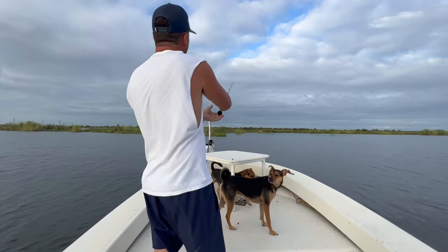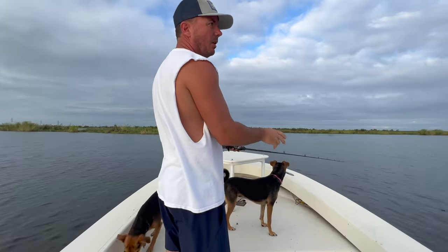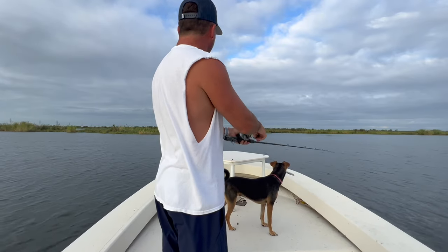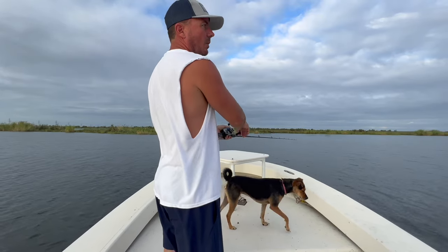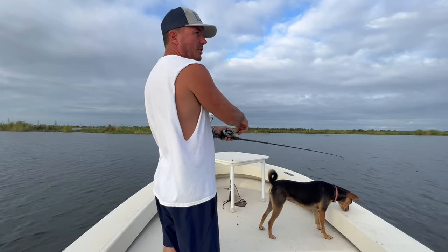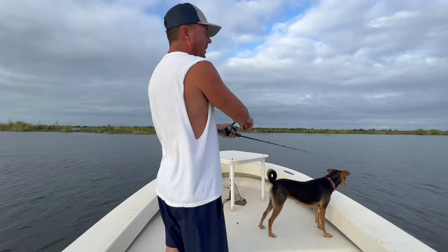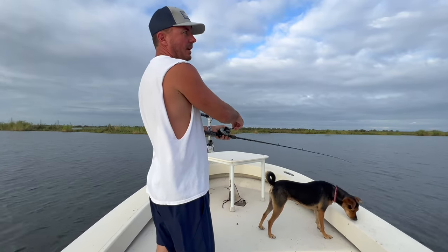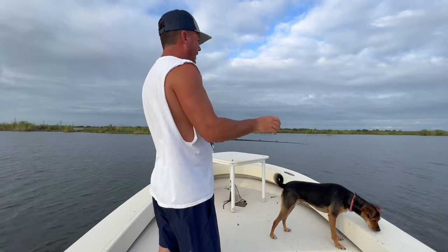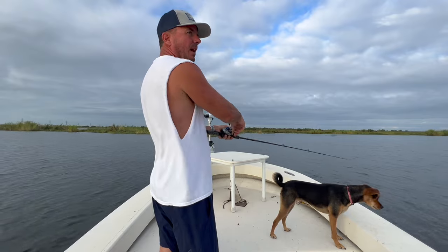Depending on just how high the water is tells me how close I want to be to the bank. If the water's a little lower, I'm going to fish off the shore more, making sure I'm still on the grass. I'll fish off the bank a little bit more as they don't want to be in super shallow stuff. The magic depth is finding grass in a two to five foot range.